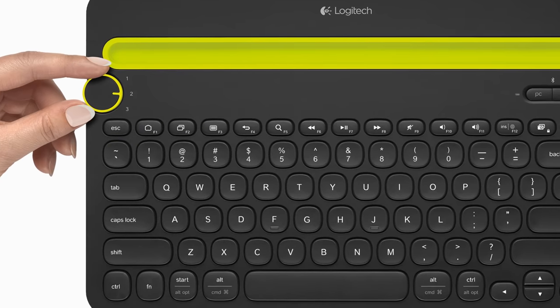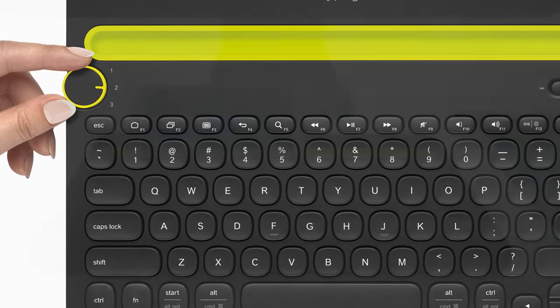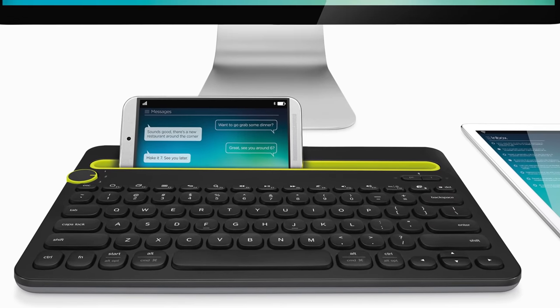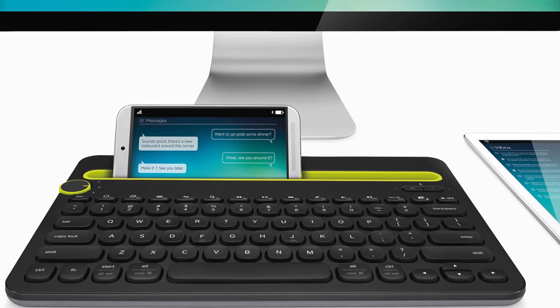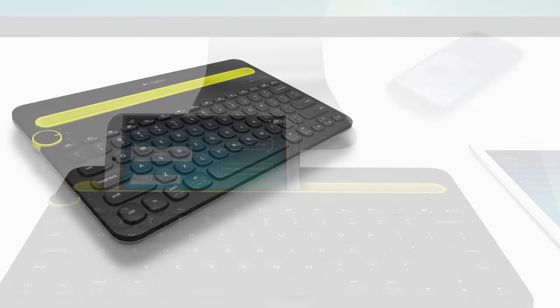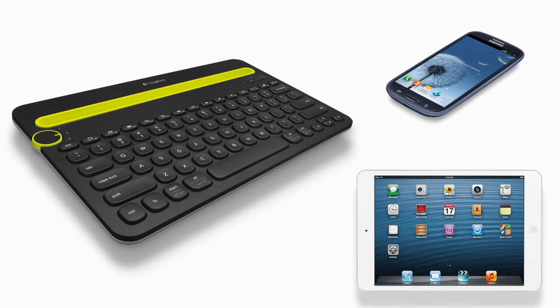Today we will walk you through your first setup with the K480 keyboard. The K480's powerful functionality allows it to connect to both computers and mobile devices on several different operating systems simultaneously. In this demo we will connect an Android phone and an Apple iPad.